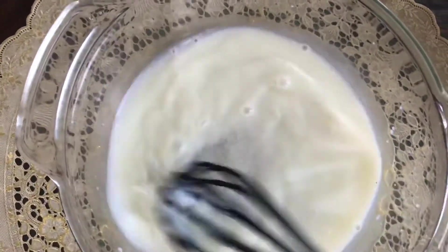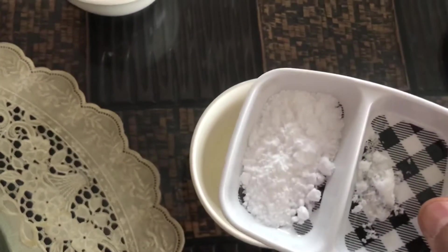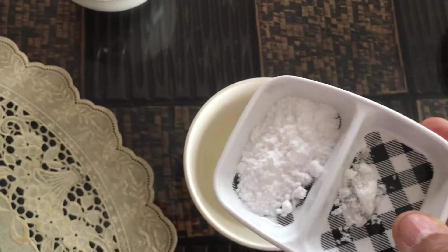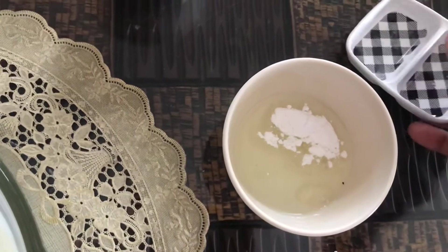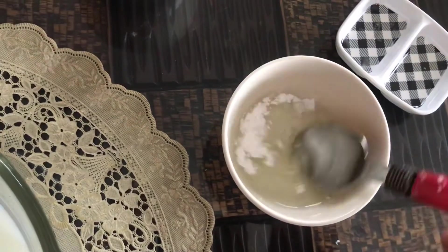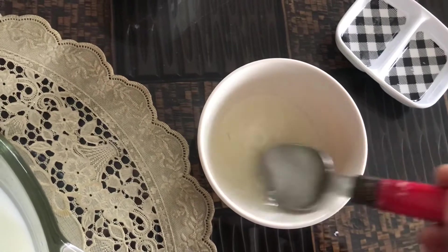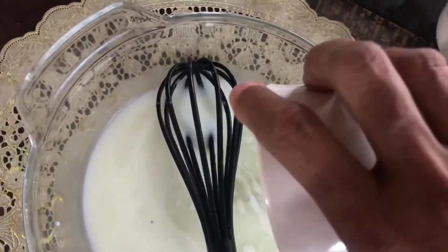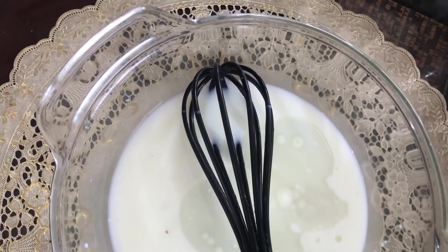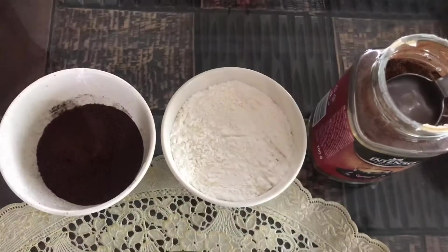Sugar is dissolved. Now take one fourth cup of any oil — I have taken coconut oil — and mix in one teaspoon baking powder and a pinch of salt. Mix it, then add this into the milk mixture and mix it again.